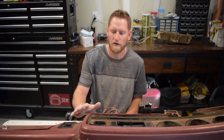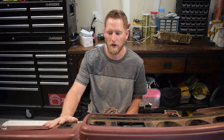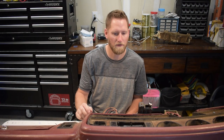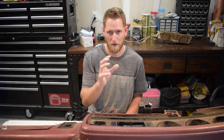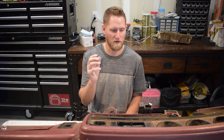Welcome back to the channel. Today we're going to start working on redoing the interior of the red crew cab. This is the original dash from the truck that the guy threw in as well, put up on the table for demonstration purposes. We'll get into actually pulling out the gauge cluster, cleaning it up, putting new lights in, repainting the needles, and making it look brand new again.